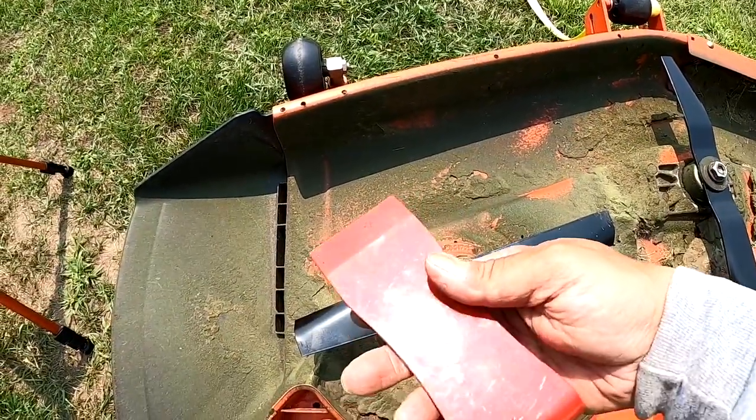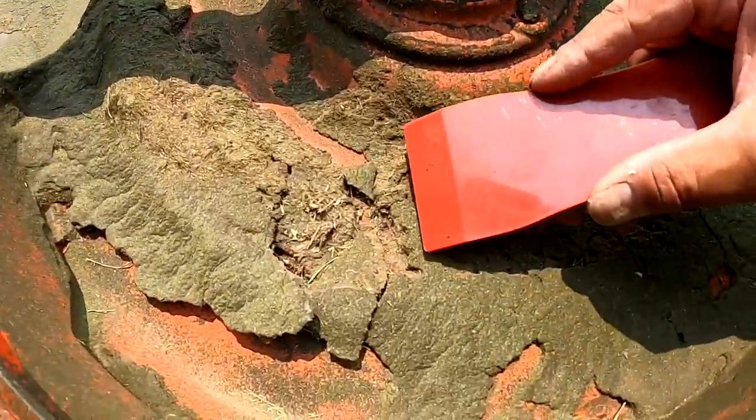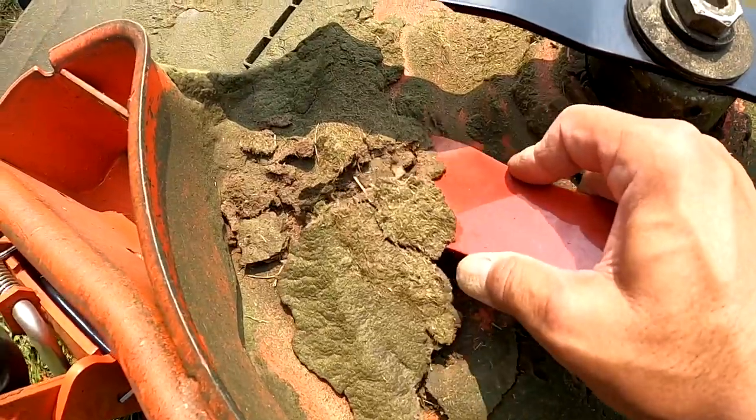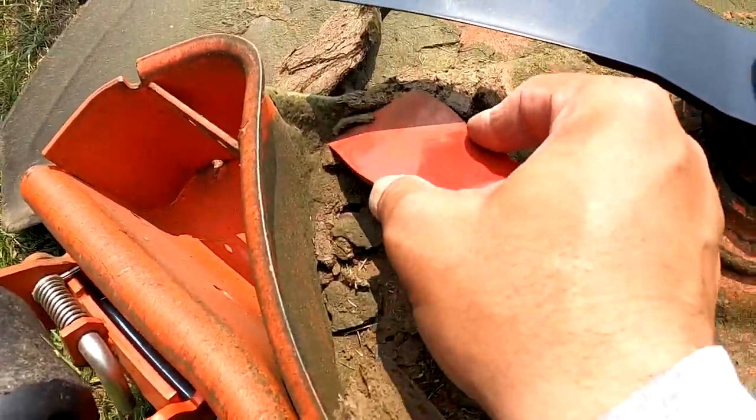Now I'm going to take my plastic putty knife scraper and just scrape all this dirt off. I'm not going to get too crazy with it — I'm not going to get the pressure washer out, just going to scrape off these big chunks and call it good.